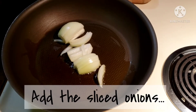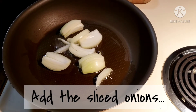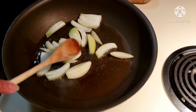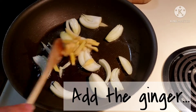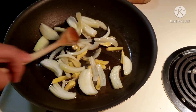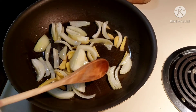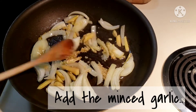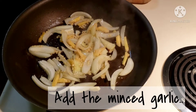Let's add the sliced white onions, break them up gently, and sauté them until they get shiny. Now let's add the ginger slices and sauté gently. Then let's add two teaspoons of minced garlic and sauté it gently until you can smell the nice garlic aroma.